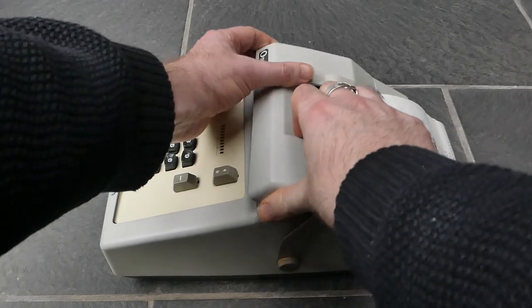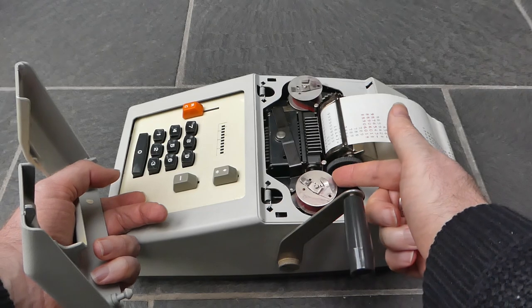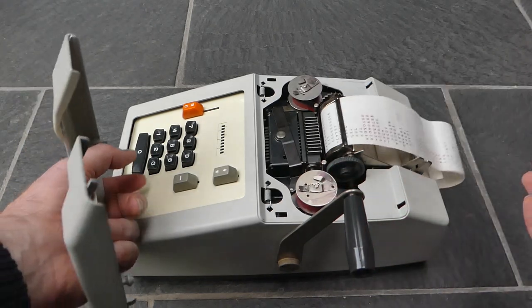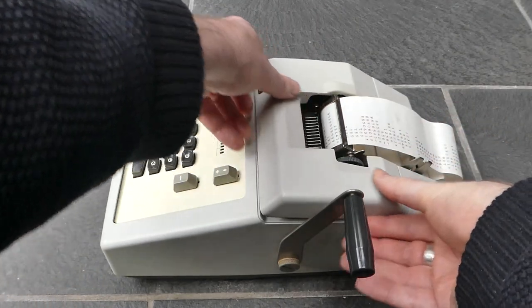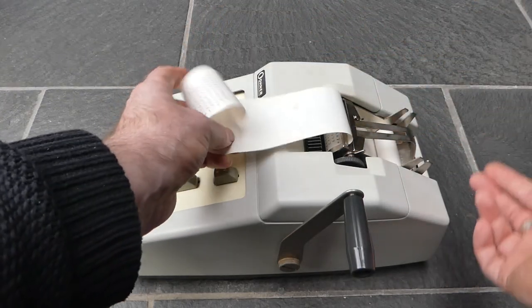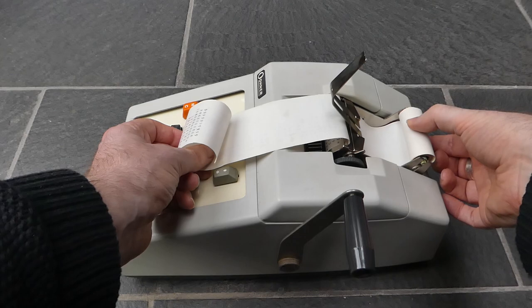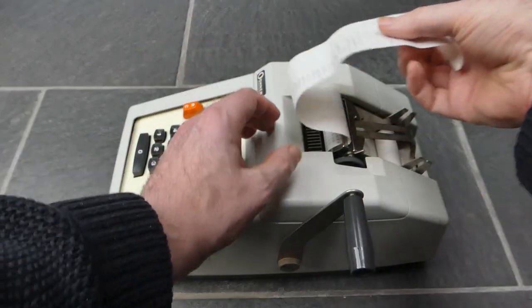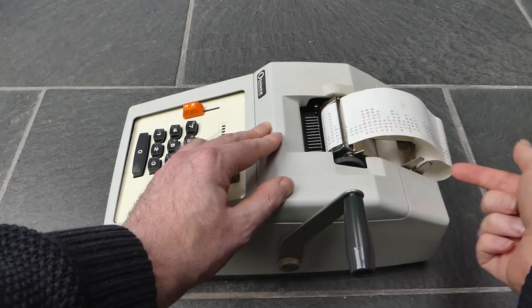I can lift off this cap and get access to the ink ribbon. The paper is also easily replaced. It has this little metal guard here so that the printout doesn't interfere and get tangled up with the input roll.